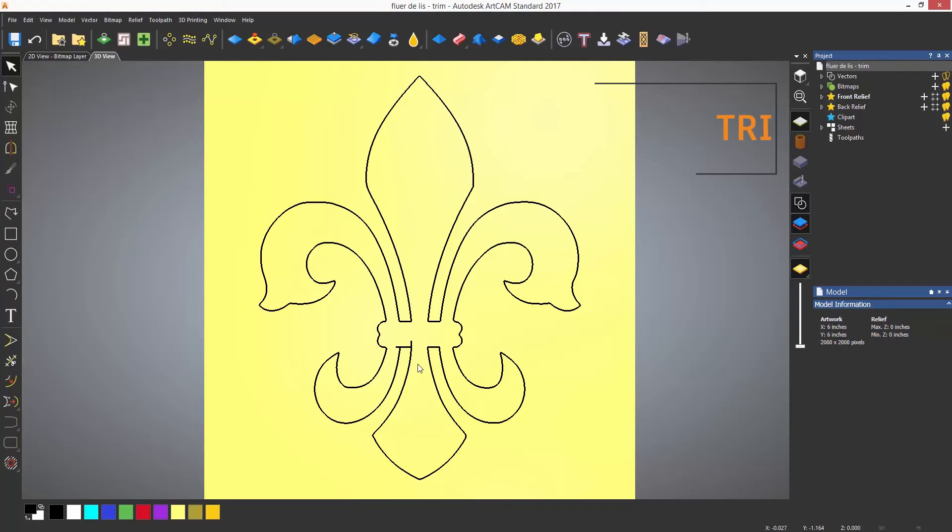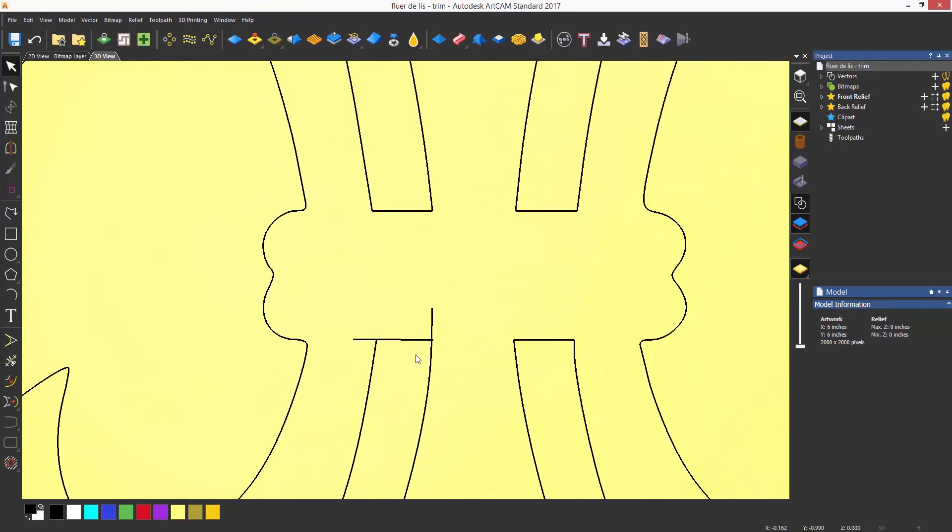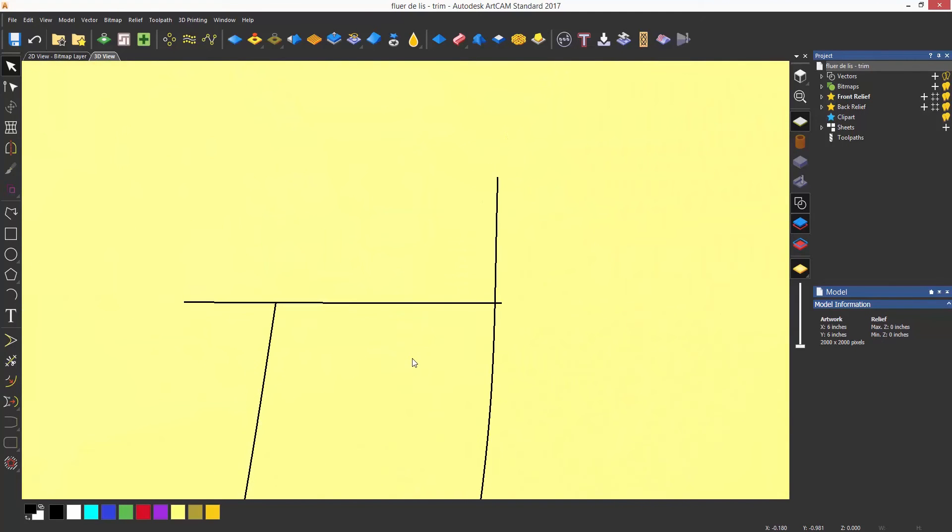Trimming in Artcam is much like other CAD software. Select the line that you would like to cut and it will trim to an intersection. In this example, if I zoom in you can see that there is an area that is not correct — this needs trimming or cutting. The trim tool is located on the design toolbar on the left hand side of the screen.